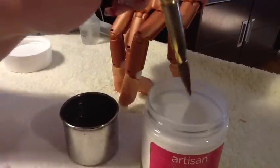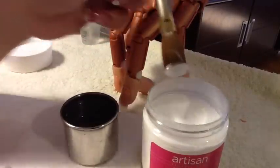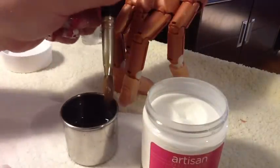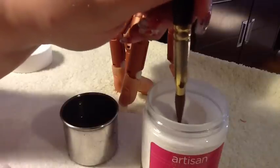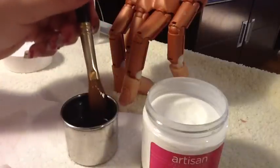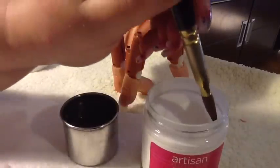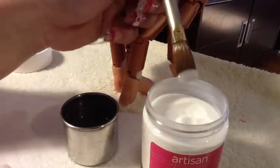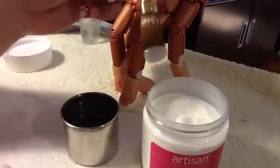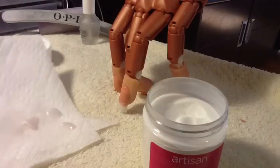Then one, two, three — there's a ball. Sometimes I don't do the one-two-three; I remove from the side and just pick up one time. It's not always necessary to do a one-two-three then pick up. Alright, let's go ahead and do this set.